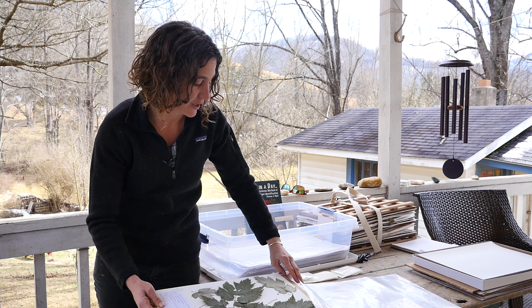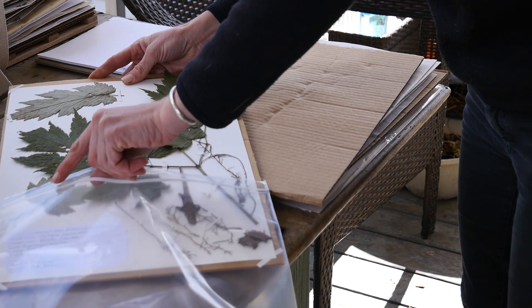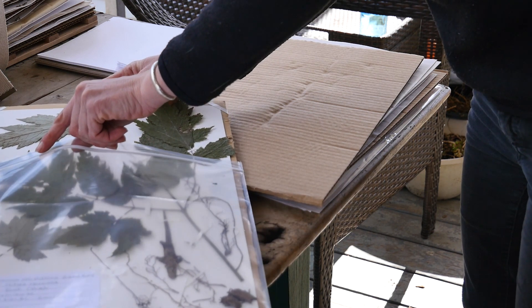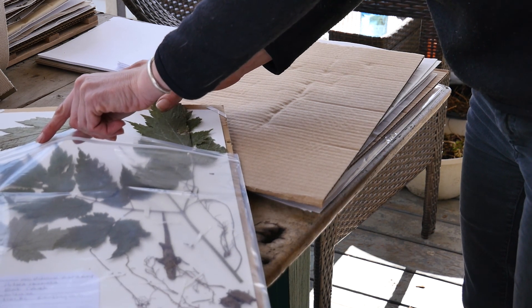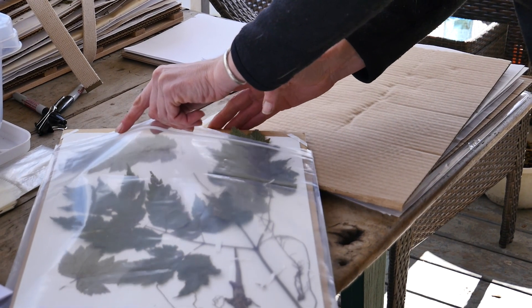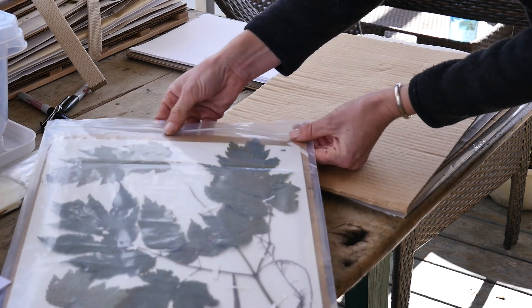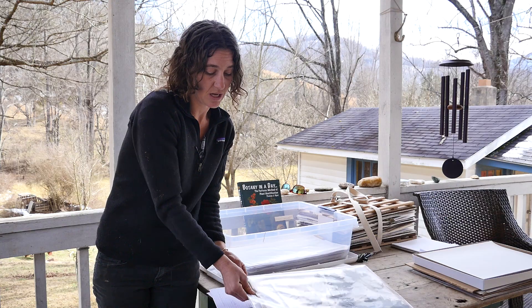You might notice I have cardboard under this one. You can mount them with or without that cardboard backing. We're going to seal this up to prevent any moisture or pests from getting in.